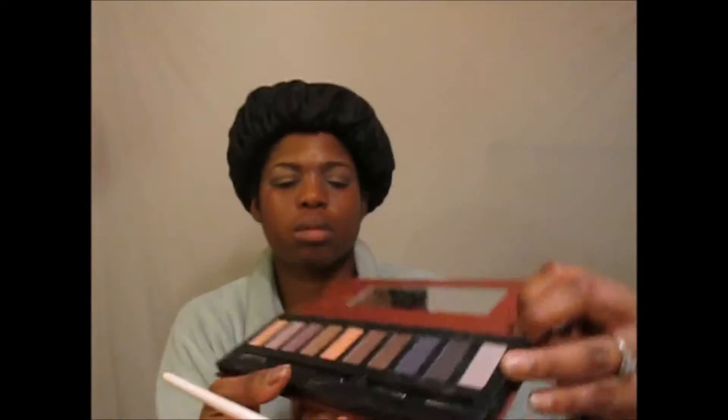For the lower lid, I'm using a beautiful peach shimmery color and just blotting that onto the lower lid portion.